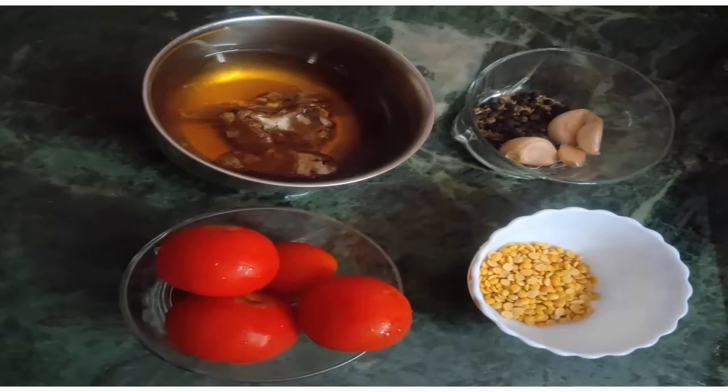We add this kandhipap with a paste — it's a lot of flavor. We add Mariya, Jilakara and garlic.